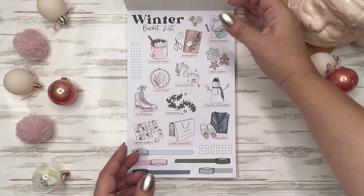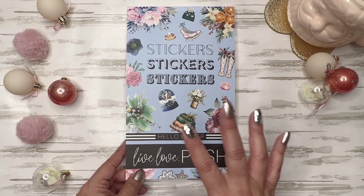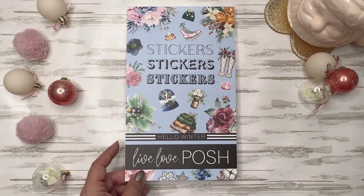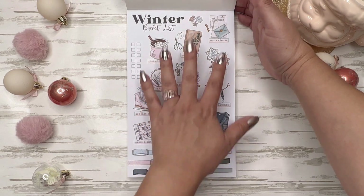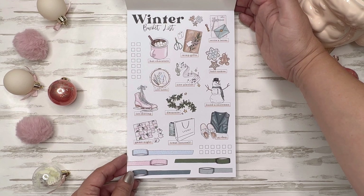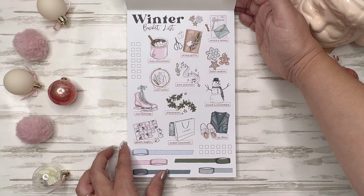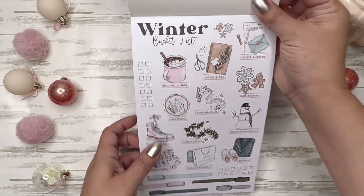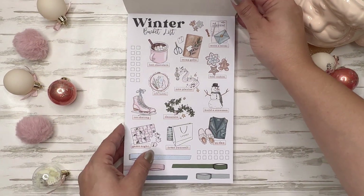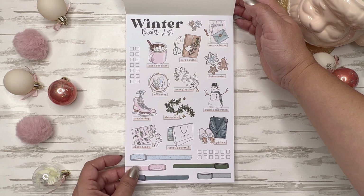Let's jump into it. I think there's a theme — like Hello Fall had a bucket list, and now we have a winter bucket list. So I think every season you're going to see the same concept where you get a bucket list, strips of washi, and little check boxes that are individually cut so you can place them wherever you need to. And these are so good — I love them.